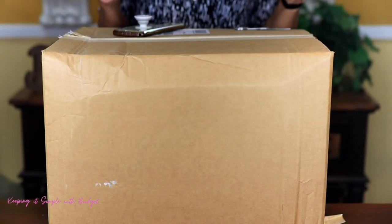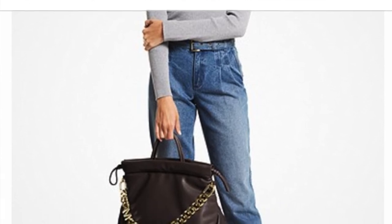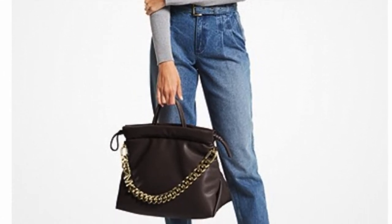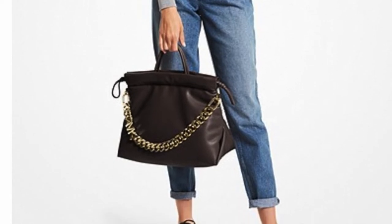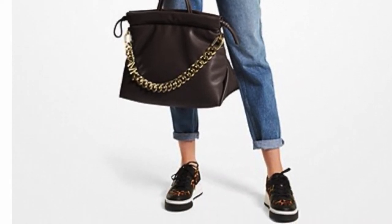Hello everyone, thanks for returning. This is actually going to be my very first purse or bag unboxing, and today I am going to unbox the Michael Kors Lena bag.